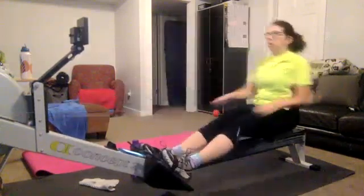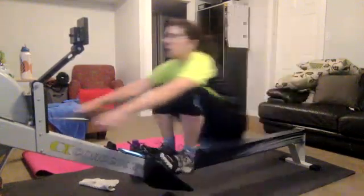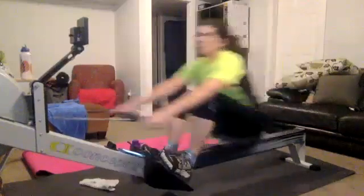There you go. She's got that head up. She's breathing deep. Relaxed in the forearm. She's got a nice, loose grip on that handle. That's what we want. Very nice stuff.